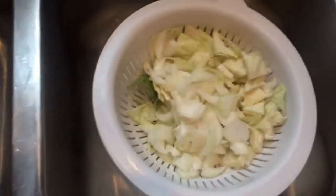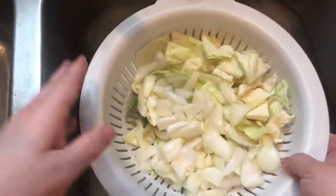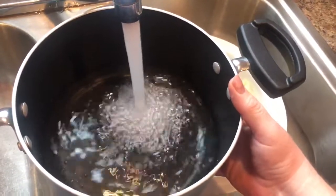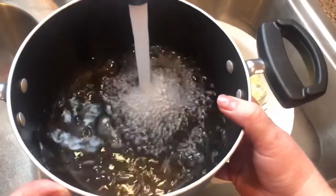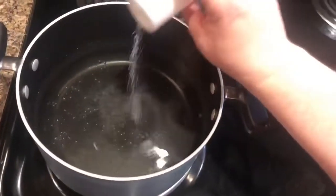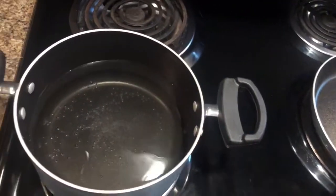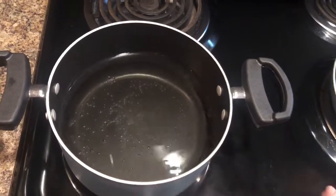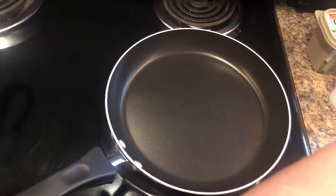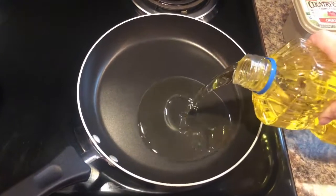I'm going to run some cold water over the onions. I like to make sure and clean my vegetables properly. I'll let those drain. Now I'm going to fill up my pot so that I can cook my egg noodles and get everything cooking. I'm going to add a little bit of salt to my water for the noodles and get that boiling before I put my noodles in. Over here I'm going to add a little bit of vegetable oil to my pan so that I can fry my cabbage and onions.